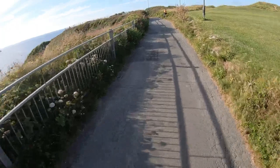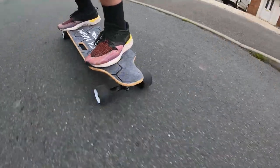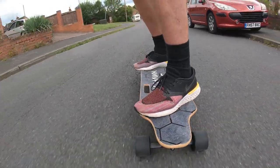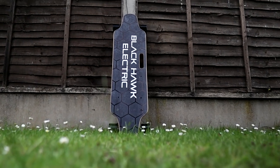Overall, I really like the Blackhawk Street Series version 3. It's smooth to ride, light and portable, and a lot of fun. I'm going to be keeping it in my car for when I'm travelling around so I can just grab it and go for a little explore. If you're looking for the best budget board out there at the moment that will serve as that last-mile EV when you need it, then the Blackhawk might just be the board for you.